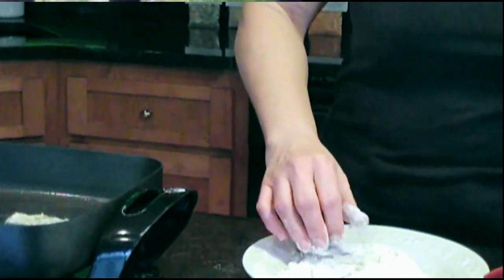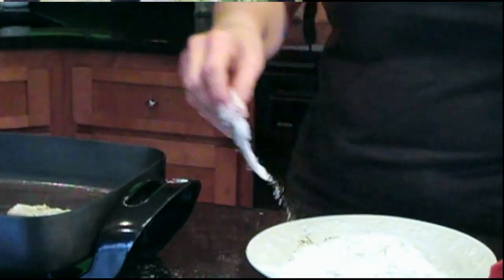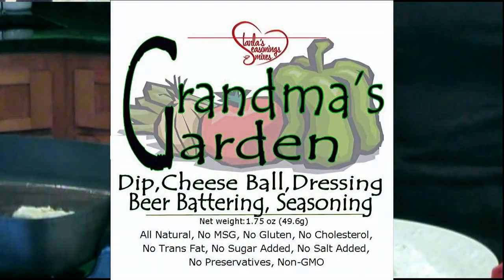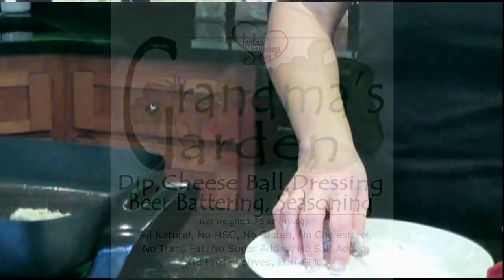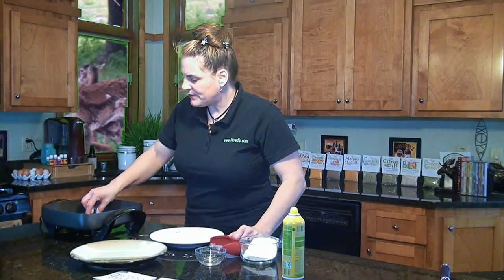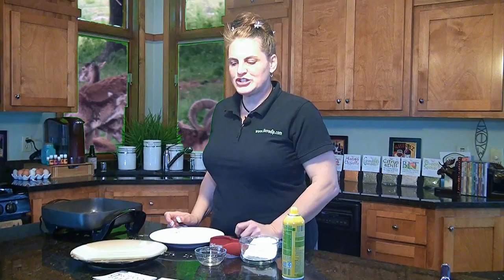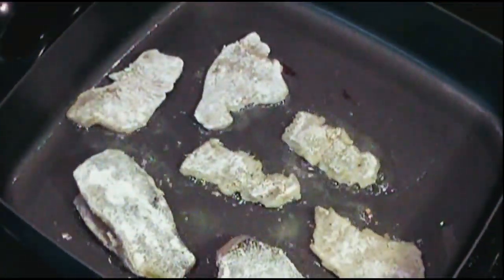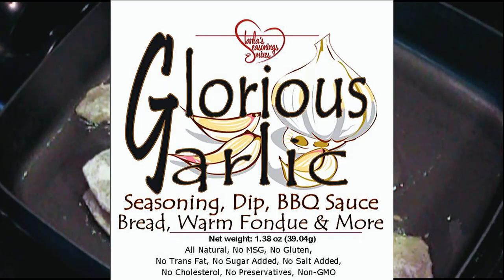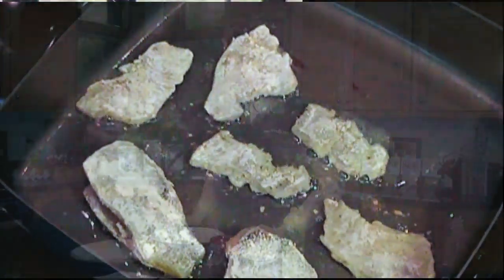There are other seasoning options for this too. You could use my Grandma's Garden seasoning, which has a nice veggie flavor with celery, carrots, onions, and some cumin, which adds a nice flavor to the fish. You could also use my Glorious Garlic — about a tablespoon as well — and that gives a great garlicky flavor to them.